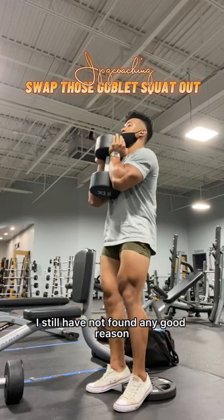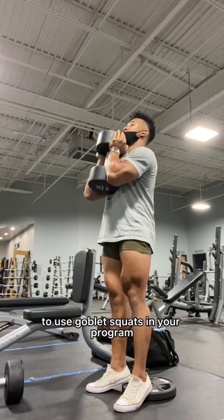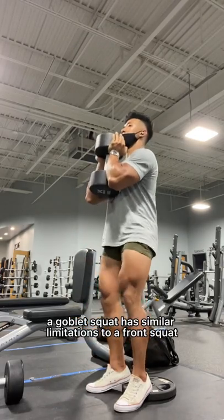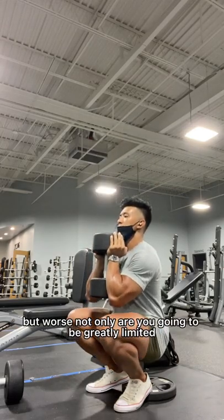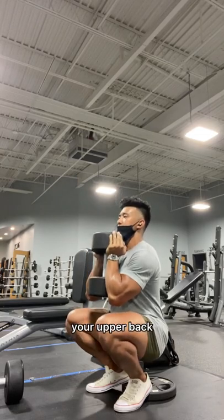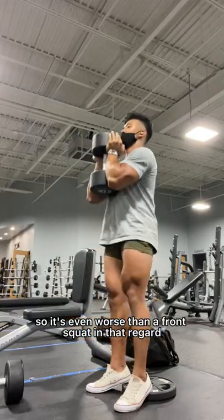I still have not found any good reason, aside from perhaps a teaching tool, to use goblet squats in your program. A goblet squat has similar limitations to a front squat, but worse. Not only are you going to be greatly limited with the weight that you can load due to your serratus anterior and your upper back, but you're also going to be limited due to your arms — so it's even worse than a front squat in that regard.